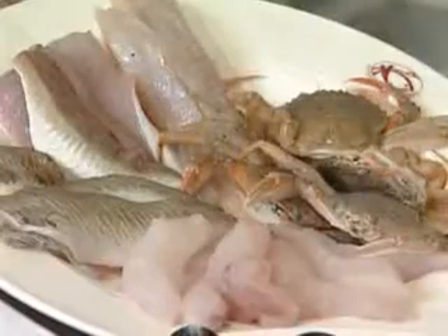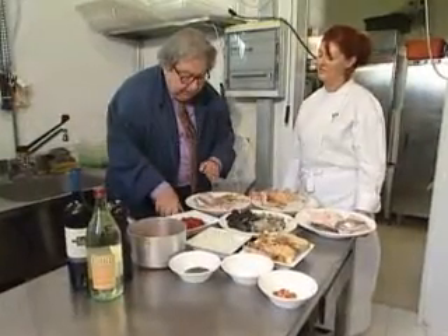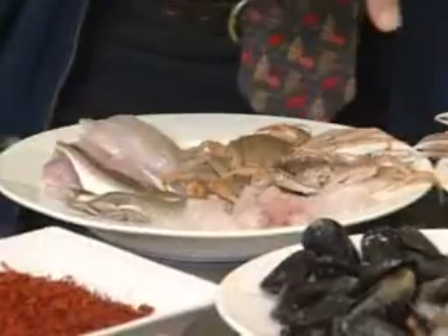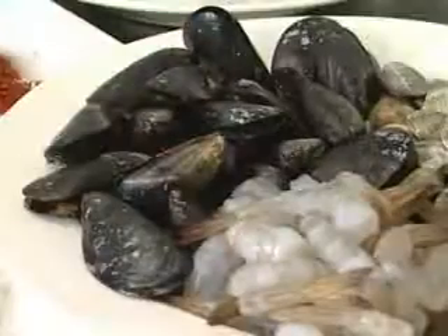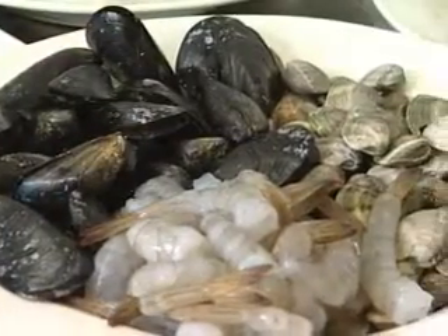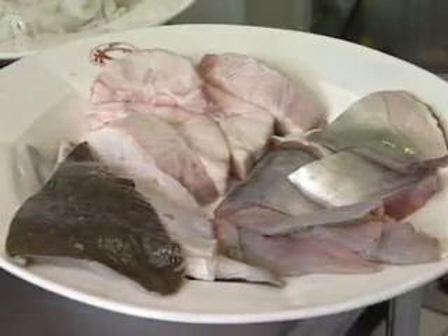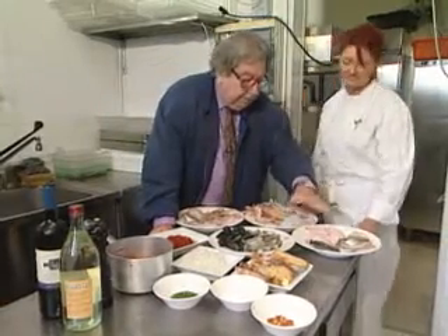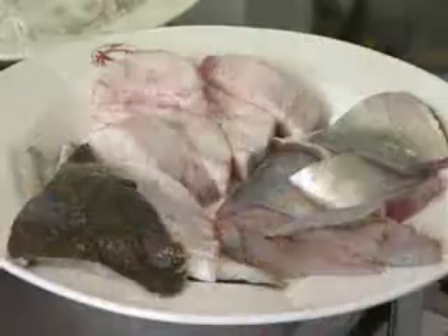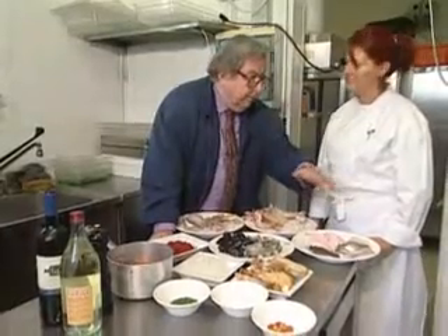So we have crabs, we have a sole, we have a gallinella — I don't know how this is called in English — this is monkfish, these are scampi, cuttlefish already cut, vongole (clams), gamberi or shrimp, palombo — a fish that looks like a shark but is not — rombo, which is similar to the sole, and sarago, which is a white fish of the depth.